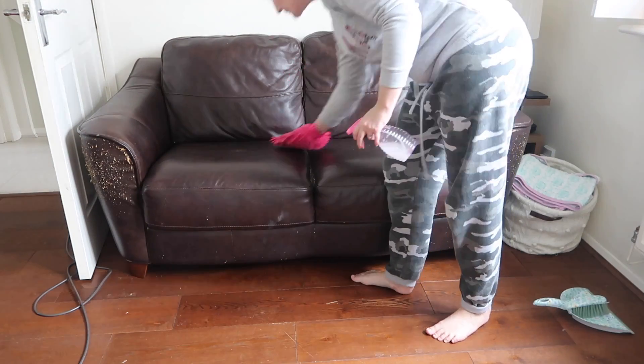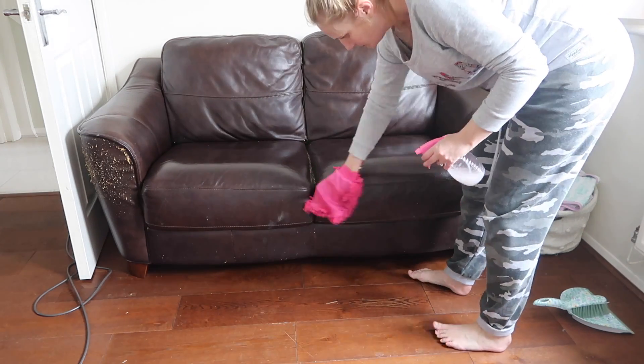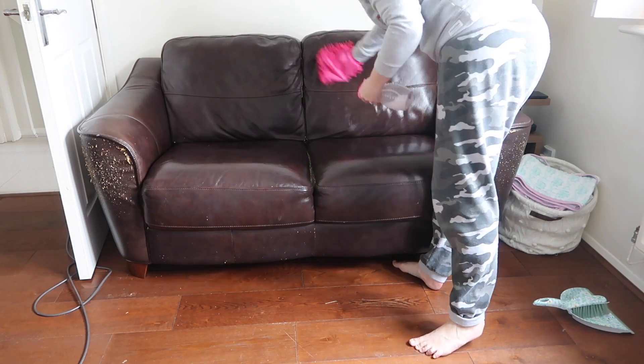So I'm glad that this is an opportunity to hoover that out. What I'm using here is a mix of Zoflora and water and this little handy mitt which I got from Poundland, actually in the car maintenance section — it's awesome.